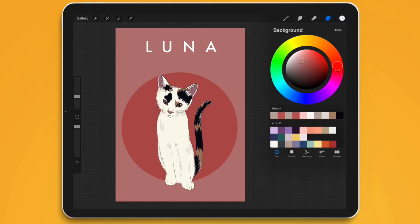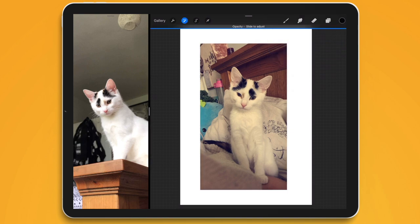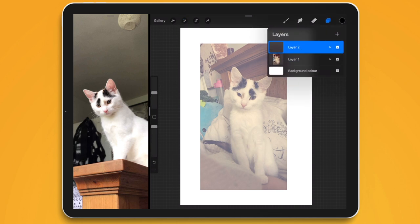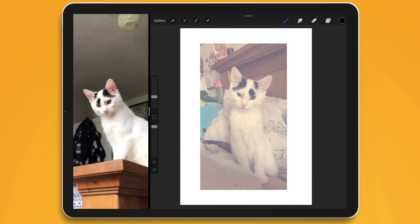Hello, welcome to another Procreate video. For this week's video I wanted to try something new and draw this beautiful little kitten Luna. Luna is a white cat — I'm not quite sure what breed she is, but she's beautiful, and I've never drawn a feline or a furry friend at all really. I've only ever done cartoon versions, so what we're going to do is talk through how I did it.